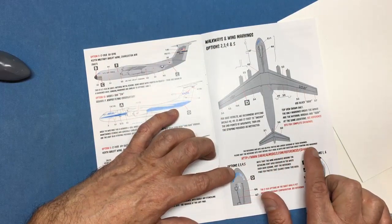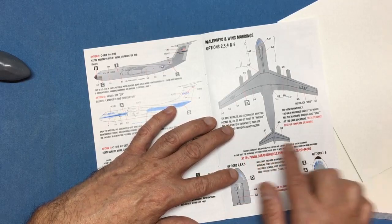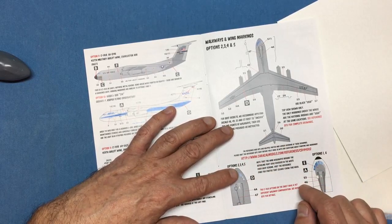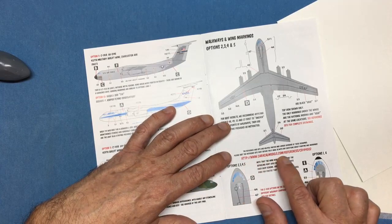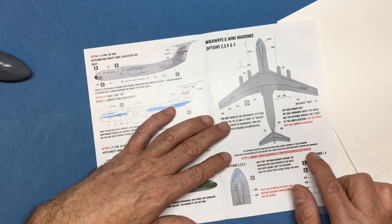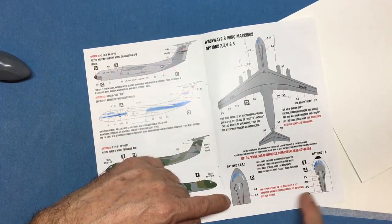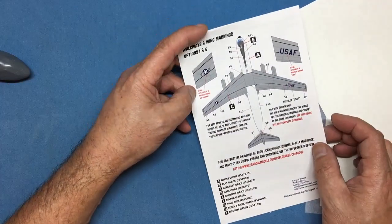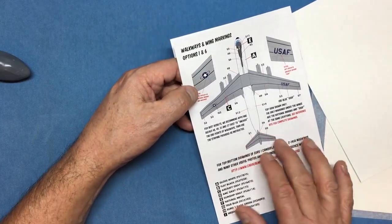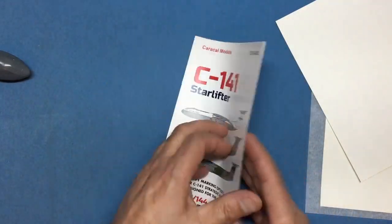As you can see, the instruction sheet says: for helpful photos and larger versions of these drawings, please visit the reference site before emailing with questions. The website is www.caracalmodels.com/references/cd144002. It tells us the walkways around the refueling area differ on the white and grey versions, and over the page there are more details about the upper wing surfaces and walkways on the tail. For a set of decals, it's quite a good instruction sheet.